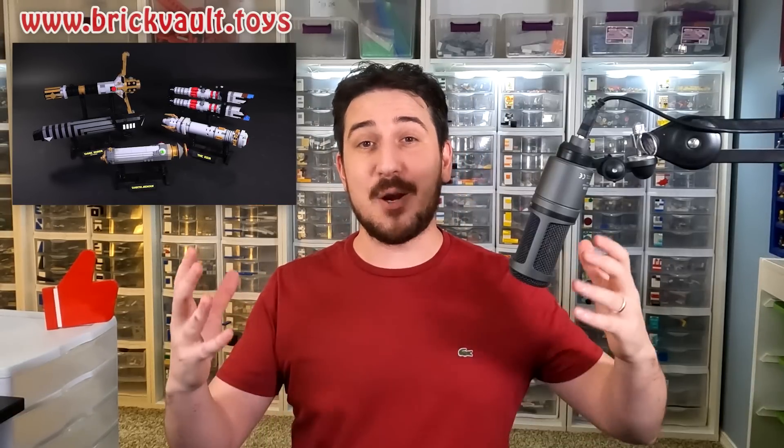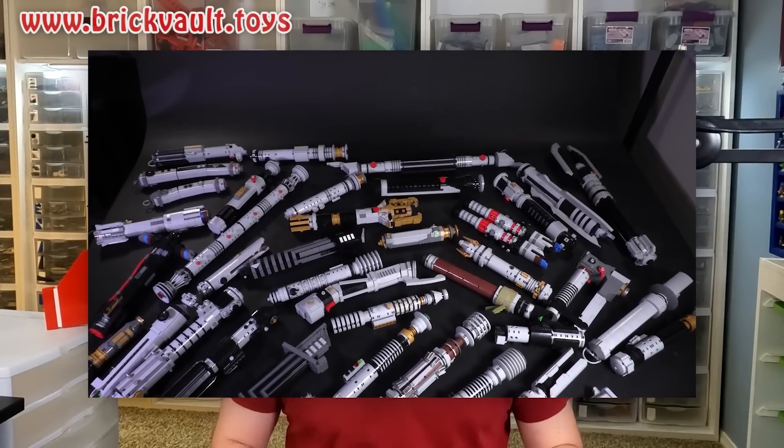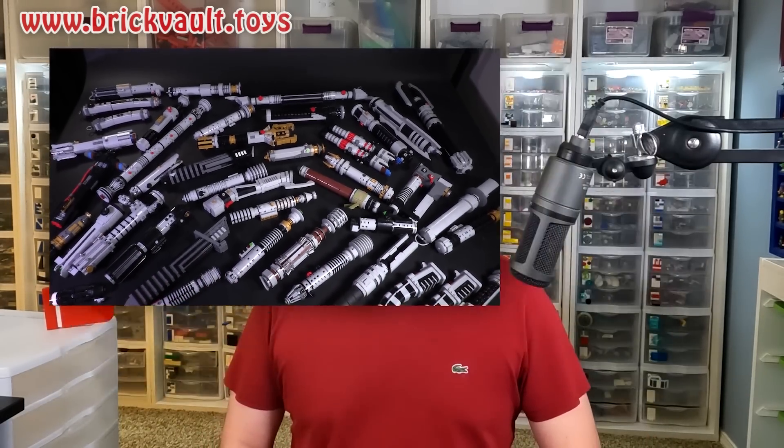I just choose my 10 favorites. In the description below there are links to everybody I'm talking about and a whole lot more, so if you want to learn more about these designers, all that information is available. I also want to mention that the custom building instructions in the web store this week come from the designer Built Bricks — there are five new lightsaber designs, and a bunch more are on the way from that same builder. If you enjoy our content, feel free to subscribe, comment, share, and don't forget to smash the like button.